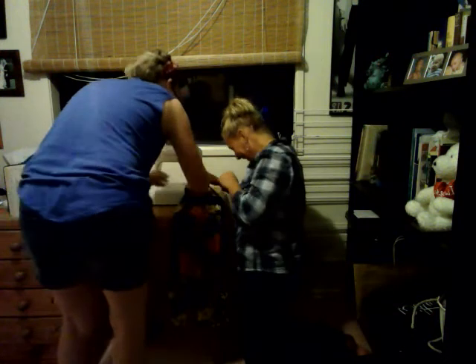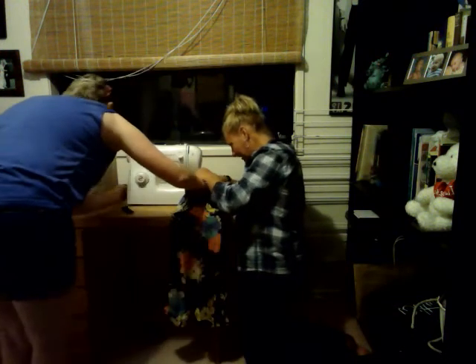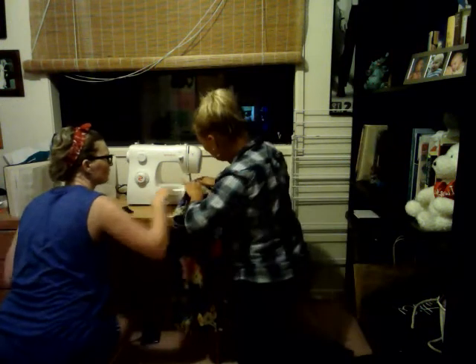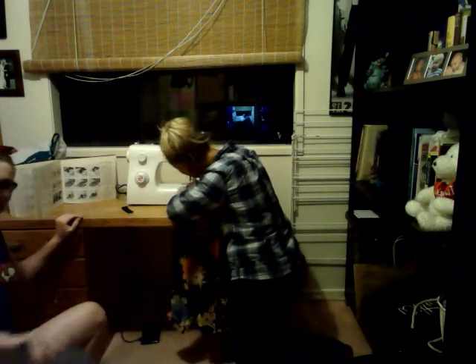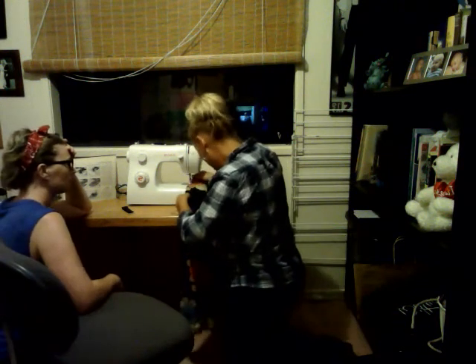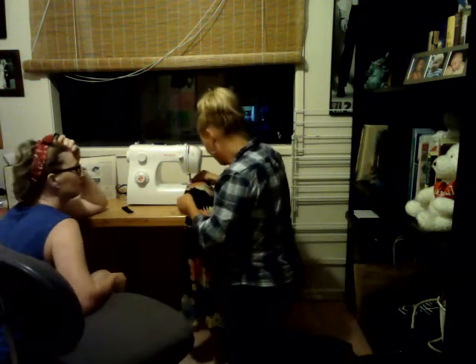There's a guide, okay? Hang on a minute. That cotton has to be under the foot. The foot has to be down. Hang on, the foot has to be down. Not yet, not yet. Foot down. Are you ready? This is a team effort. Go, foot!